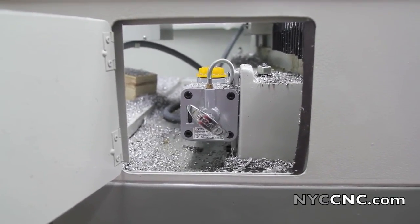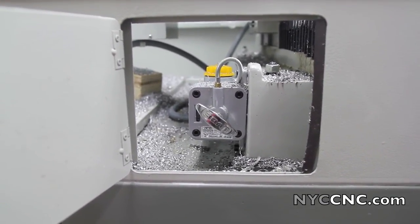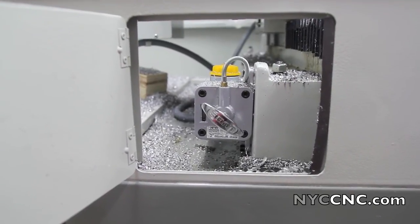Hi folks. Welcome to Chapter 21. I want to talk about the manual oiler today on the Tormach PCNC mill.